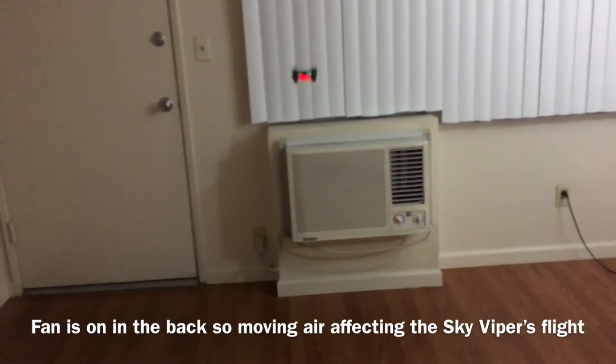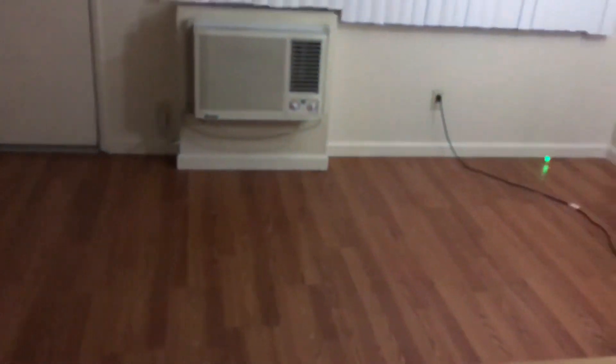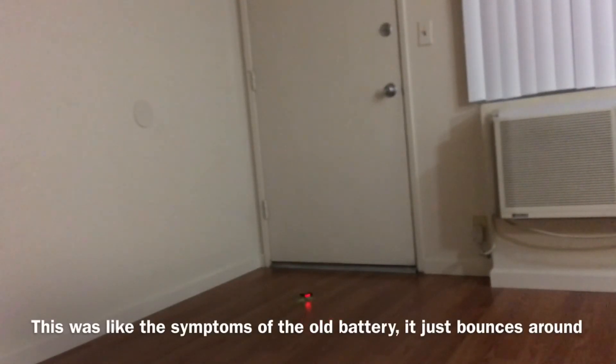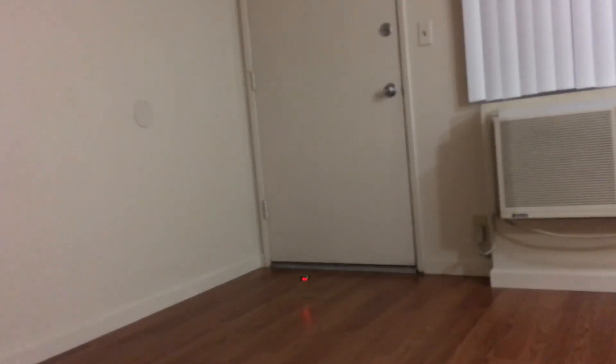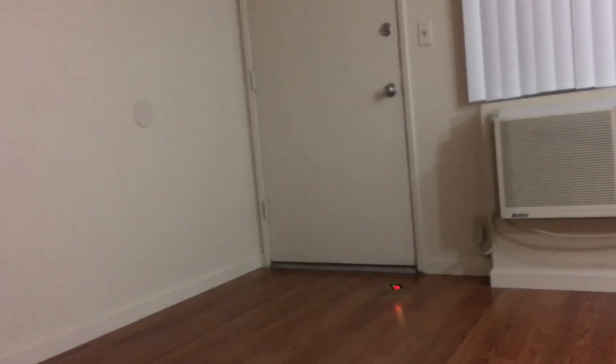There's a fan in the back spinning so there's a lot of air movement right now, and it's starting to bounce. Battery's getting weak. You see how it just bounced around? That's the symptom with the old battery — it didn't even want to go up, just hover around like that. That's the highest it'll go. With these batteries I soldered it stayed in the air for a little bit, better than the old one, but it's not enough juice to keep it up.